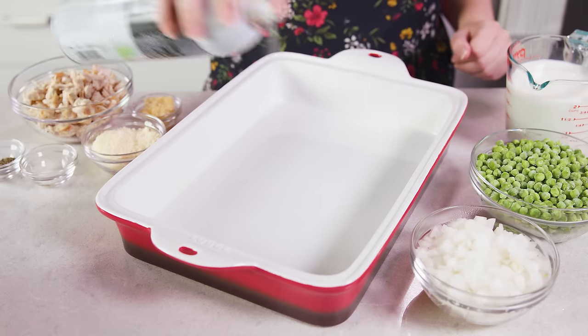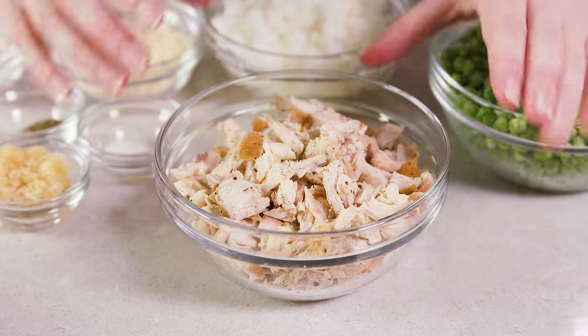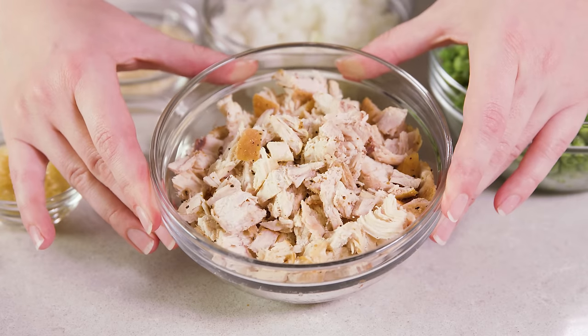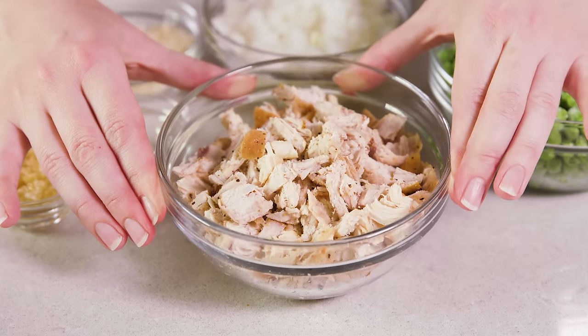Start by preheating your oven to 400 degrees Fahrenheit and lightly grease a 9x13 pan. This recipe calls for cooked chopped chicken, so you can use leftover, bake some up, boil some up, or use shredded rotisserie chicken, or you could even use canned chicken.